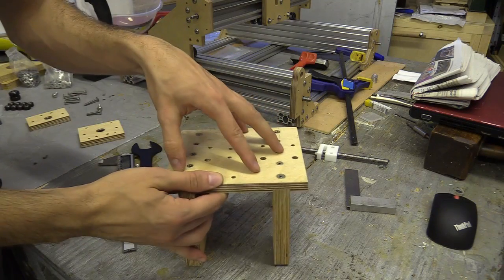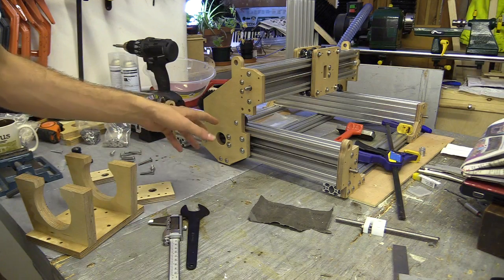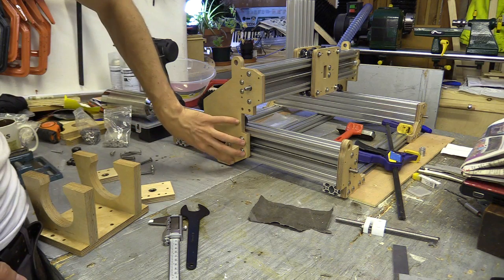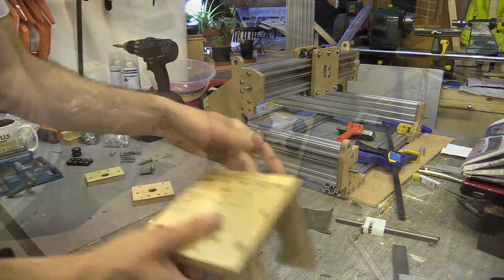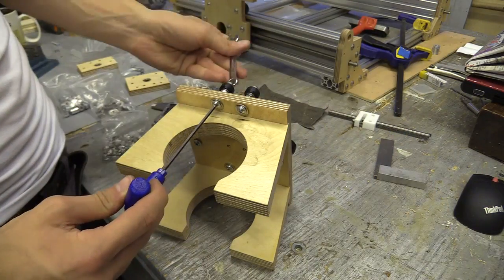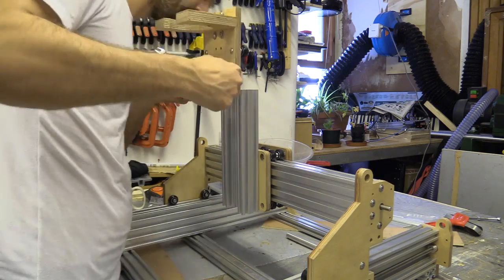I'm going to put the wheels now on the back of this plate — they're going to be the same as these on the wide plate. I'll provide a link to how these were installed with the spacings in the information card. Once the wheels were installed I adjusted the eccentric spacer so the plate would fit onto the C beam.